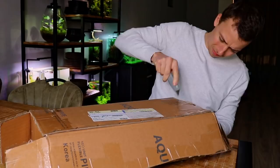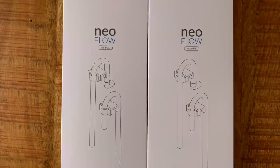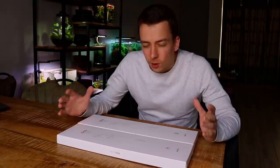So here we have the Neoflow by Aquario. I saw this pop up on their Instagram a few weeks ago — it looks really interesting, so I contacted them and asked if I could test it out. They were very kind and sent me two of them for free, so Aquario, if you're watching, thanks a lot! So what is this Neoflow exactly?